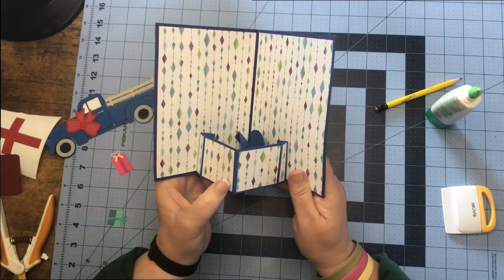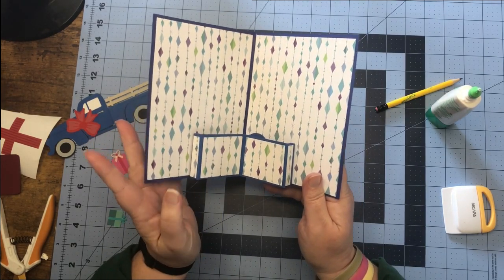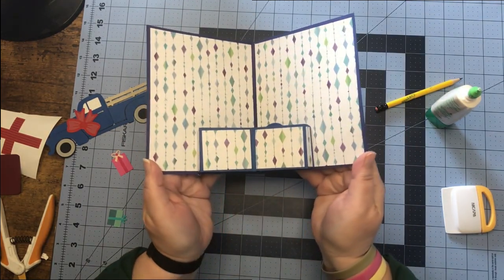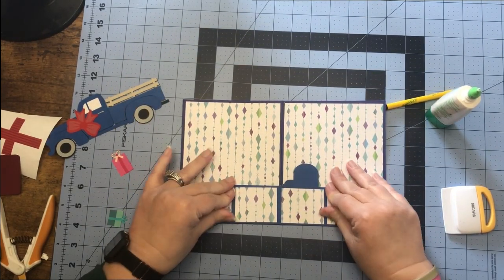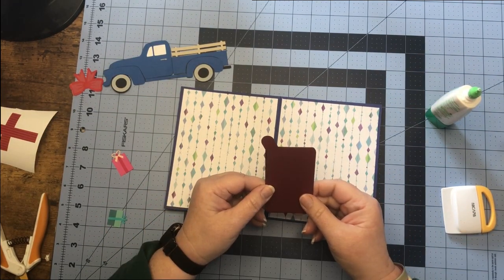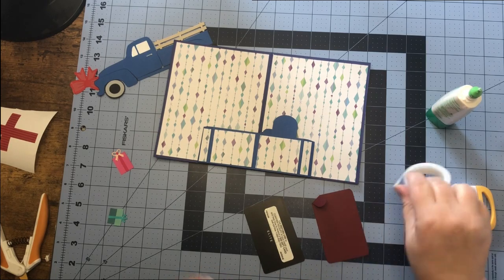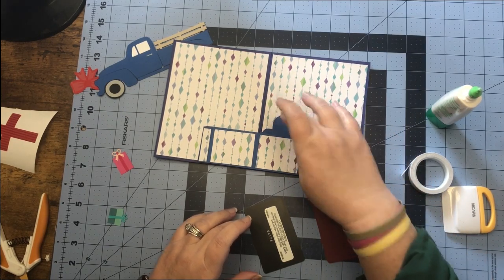If you see this platform is coming toward you, just push it in and everything should fold up nicely in our card. For the gift card, I made this holder here. You can use double-sided tape, or if your gift card came with an envelope you could just tape the envelope onto your mitten part.